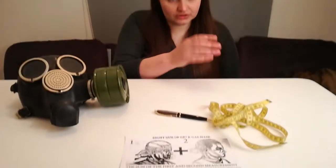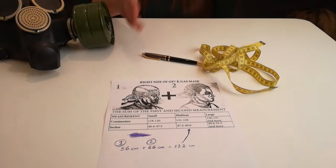Hello, today we're going to show you how to choose the right size of Soviet gas mask model GP7K. Here is what we're going to need: a pen, ruler, tape, and a piece of paper.